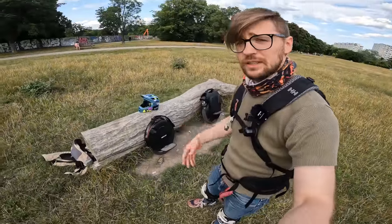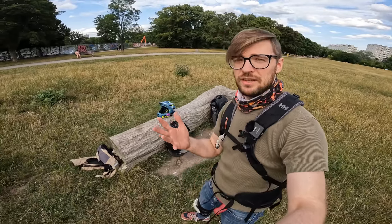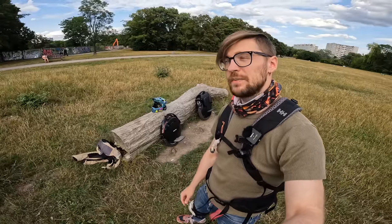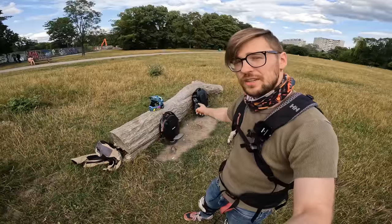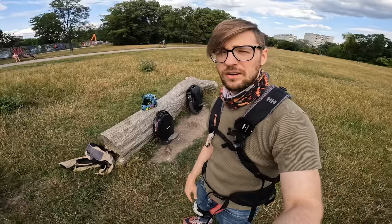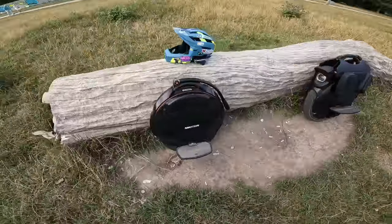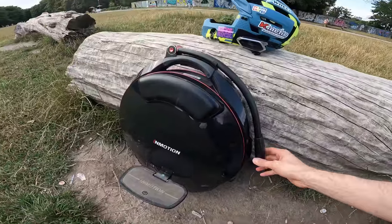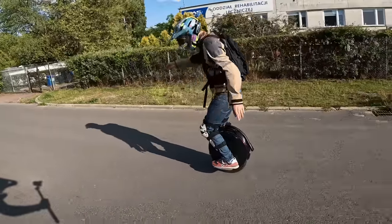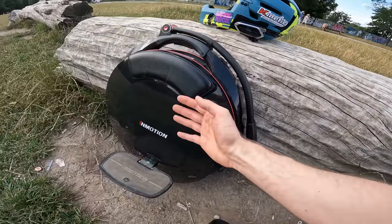Performance-wise, it's plenty enough for usual city riding: 40 km/h top speed and enough torque to get you up most city hills and ramps. For heavier riders it might be slightly on the weaker side — a V11 or more powerful wheel might be better — but for most riders at the beginning of their journey, this should be plenty. Now for the cons: the biggest one right away is that the trolley handle folds up by itself and isn't locked in place. It will be the first thing that breaks if you have a harder fall.